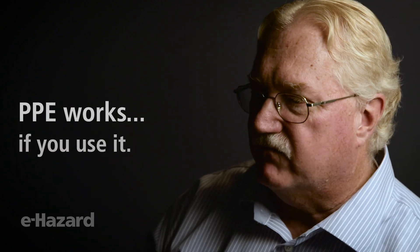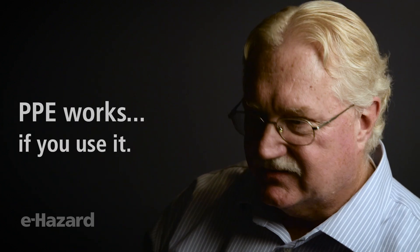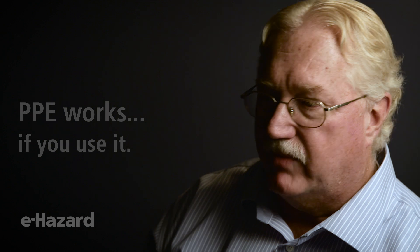It's not 3000 degrees. The main thing that I would say to anybody doing electrical switching or electrical work is: PPE works if you use it. Granted, it's the last line of defense, but I'm here to tell you that it works. It worked on me.